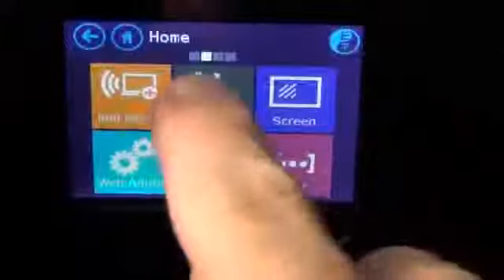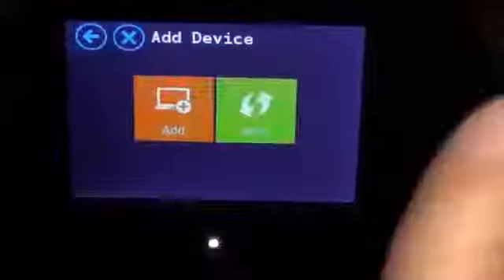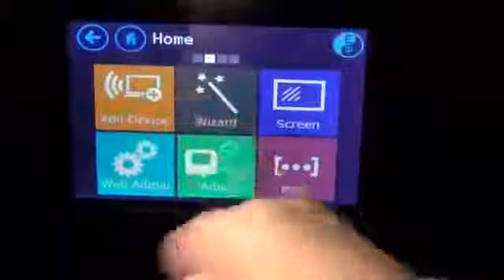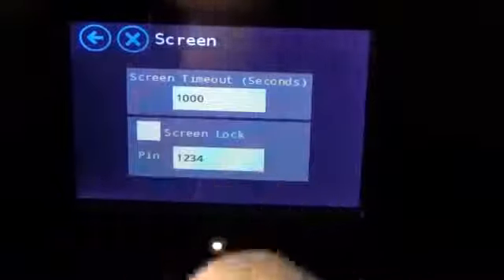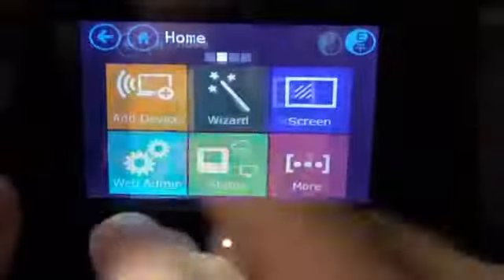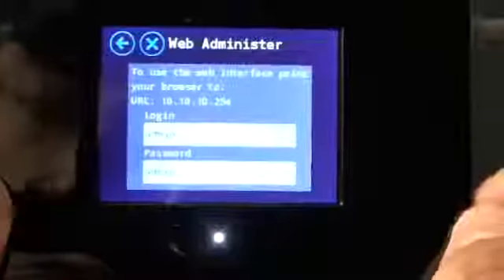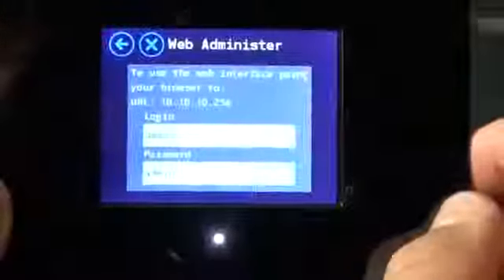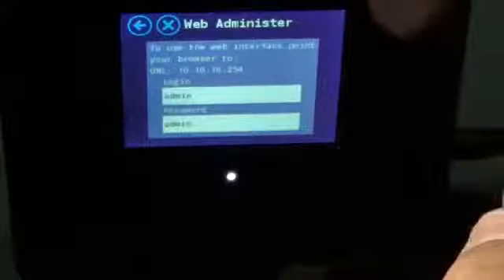If we go to More, we get to the second home screen, indicated by the notches up here showing where we are in the UI. You can add a device via WPS or manually, go back to the wizard, or go to Screen settings where you can set a screen timeout in seconds. You can also lock the screen and set up a PIN so others can't modify the device. There's also web administration where you can set up your login and password — just go to the address shown in any web browser on a mobile, desktop, or laptop device for much more control and a very nice user interface.